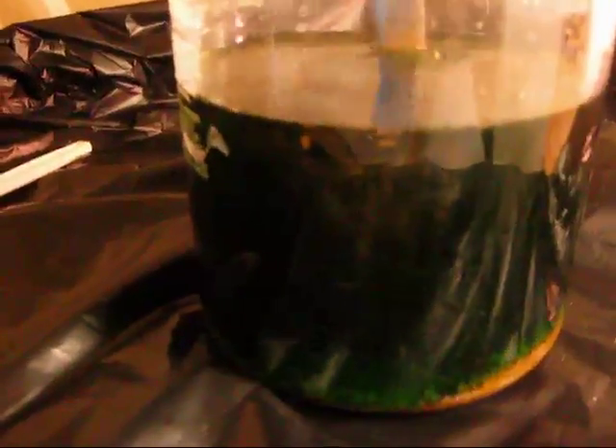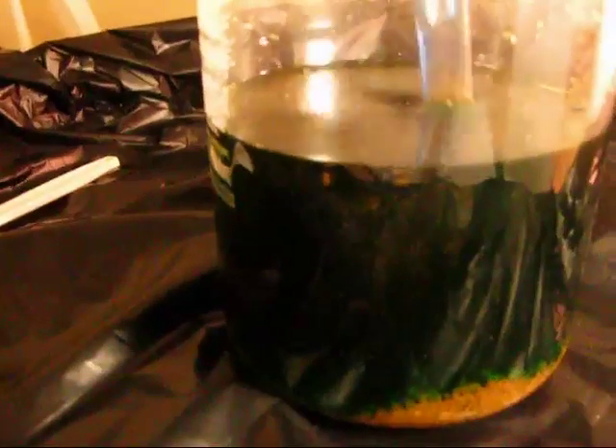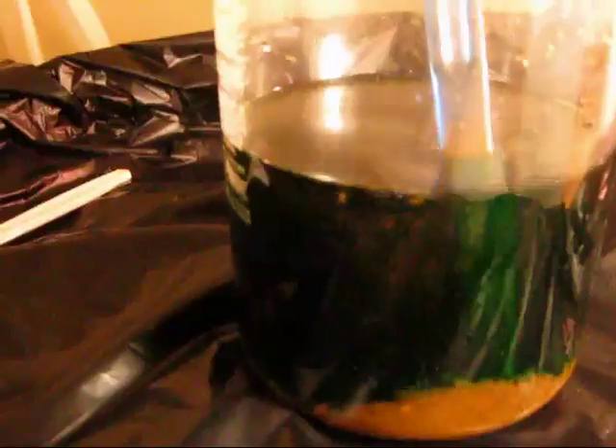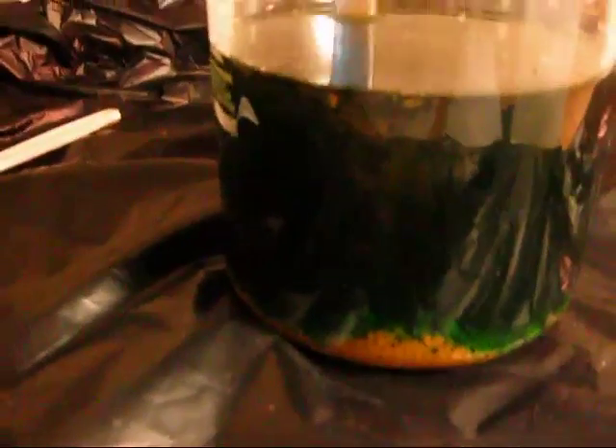After I rinse all this — and of course the chemical was neutralized so it's not doing any more chemical reaction — you've got to be careful with this stuff when it is reacting because it's very, very volatile and it will make you breathe uneasy. So always do this outside, and use rubber gloves, unlike the plastic gloves I'm using.